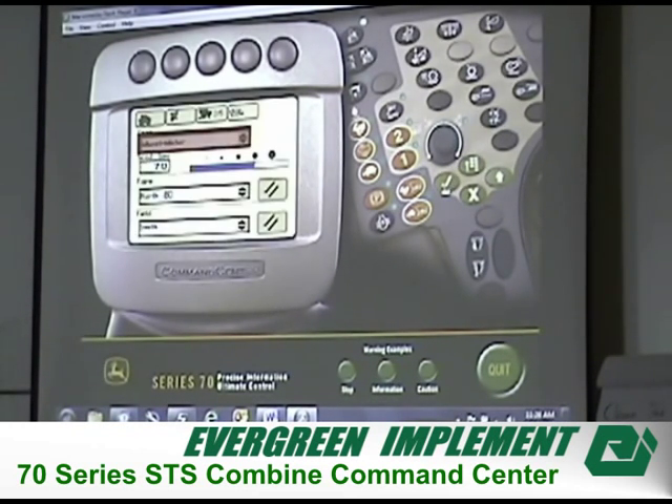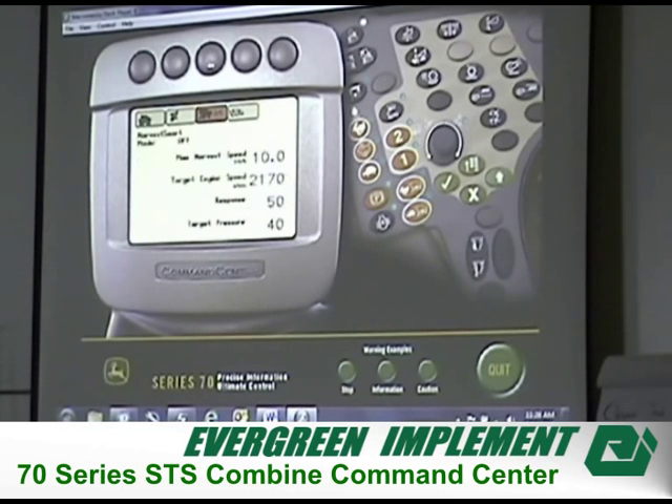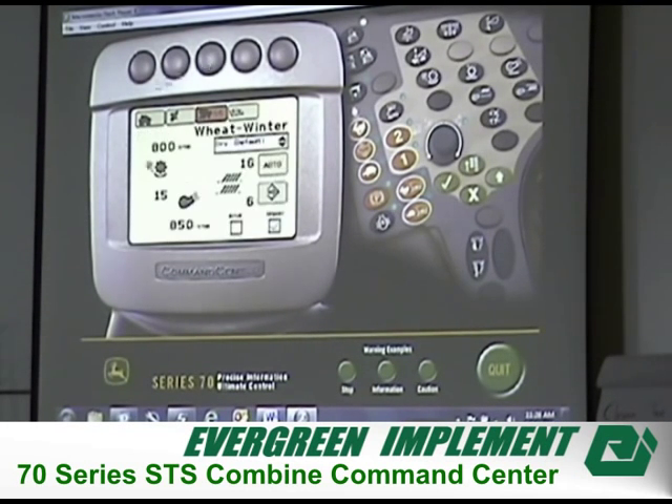All of this will be different if you have a 2600 display set up with it — it's going to automatically move some of this information up to the 2600 display. Now we have winter wheat as our crop. This is the page where you can go in and set your presets. The default for dry winter wheat is 800 on the cylinder speed, 15 concave clearance, cleaning pan 850, chaffer 16, sieve 7-6. If we don't like that, we can go in and change it, and once changed, we can save it.